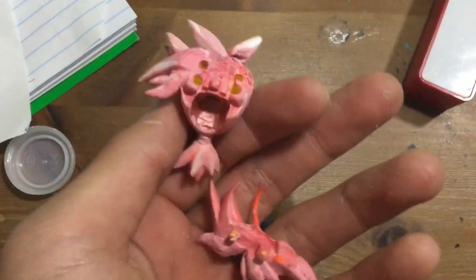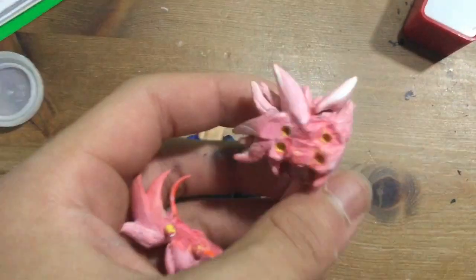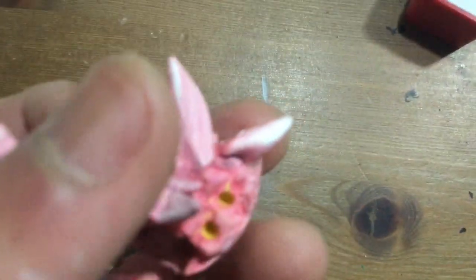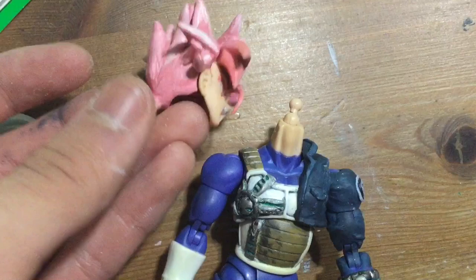I painted the rose hair piece with the face and I think it looks definitely a lot better than it did before.